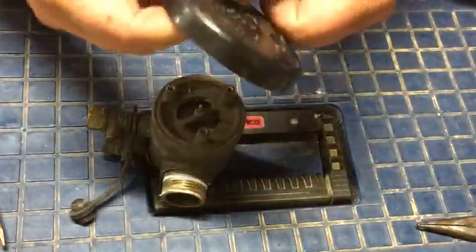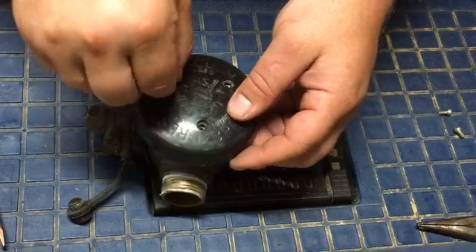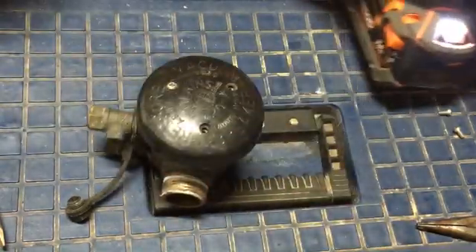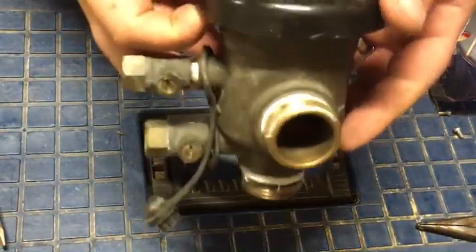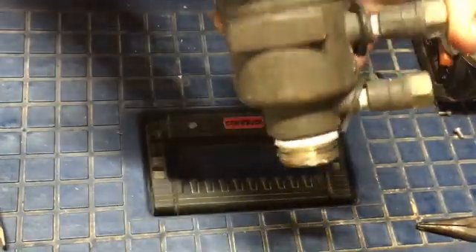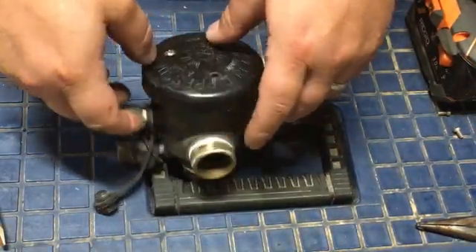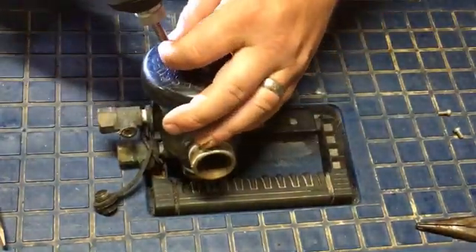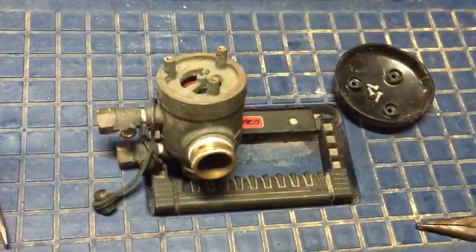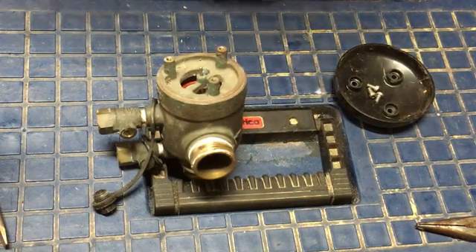Once you get that back on, put your cap back on — which can sometimes be a little tricky. Just put one screw in and you get the idea for getting all the screws in. So I rebuilt a Wilkins pressure vacuum breaker — they're a good device. You'll find a lot of times the poppets fail. Some of the Apollo models are a little bit better on that relief valve. Thanks for watching — hit the thumbs up and subscribe if you want to see other plumbing fixture videos.